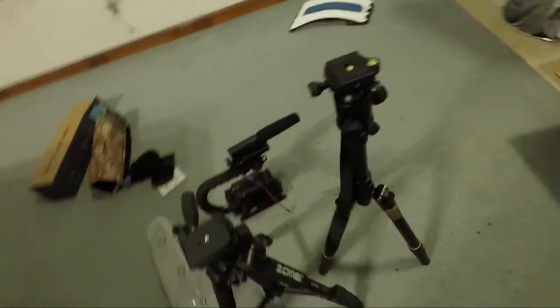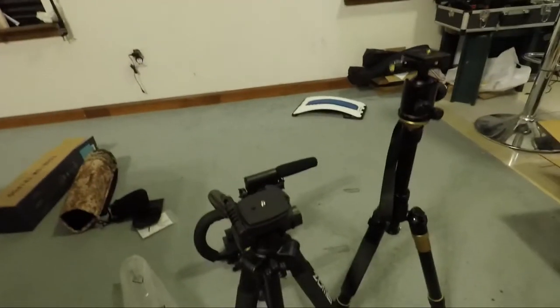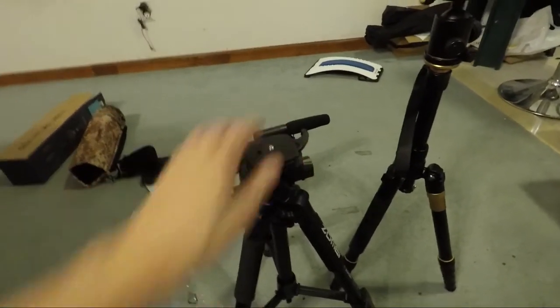And then I've got the tripods here. I'll link all this stuff in the description if you want to click Amazon and check it out — if you want to buy it, it helps out.